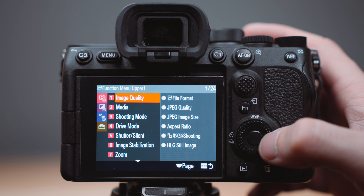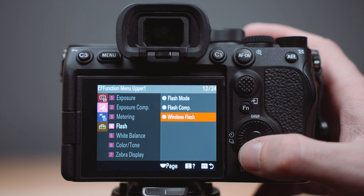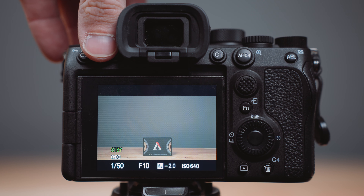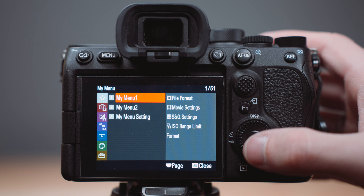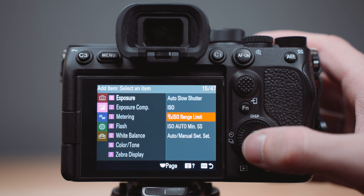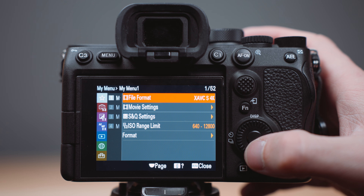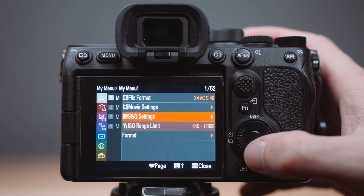Just about everyone has complained about the Sony menu system, and thankfully a way around this is the My Menu tab. This will look different for everyone, but take some time going through the menu and add the things you use most when shooting. You can separate things into pages as well — for example, all your video settings on one page and audio settings on another. The way I have mine set up has allowed me to never go through the main menu settings ever again.